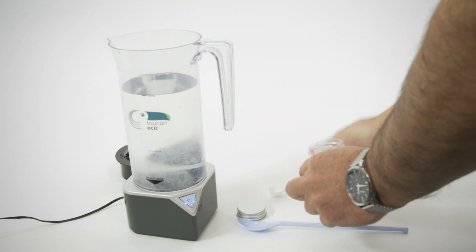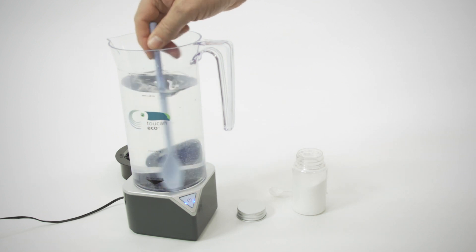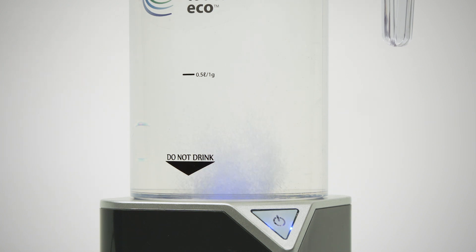Until now. New, smaller devices have been developed that allow the solution to be made on site, wherever, whenever — things like this clever bit of kit, the Toucan Eco.